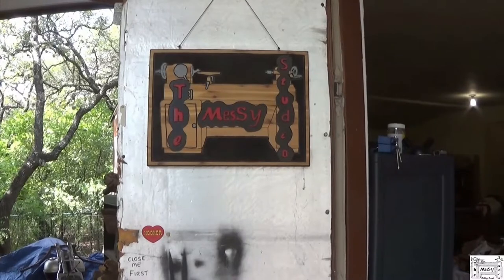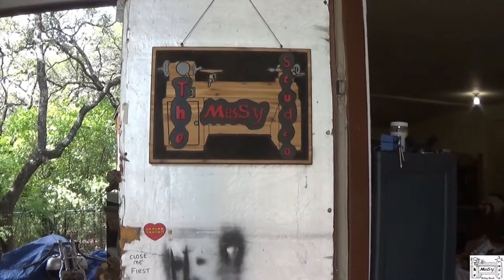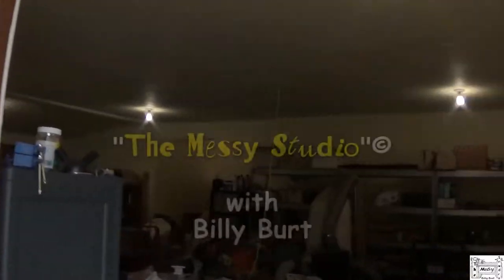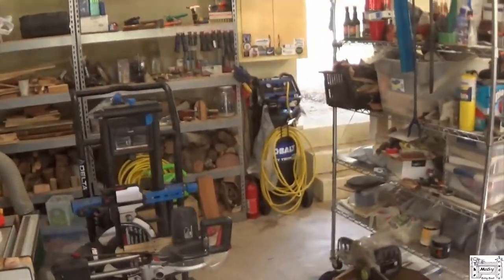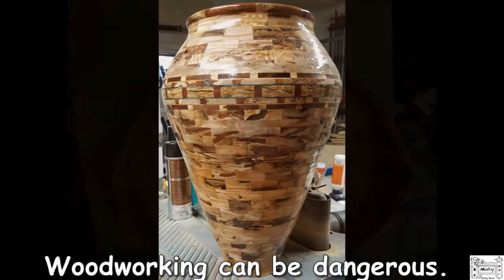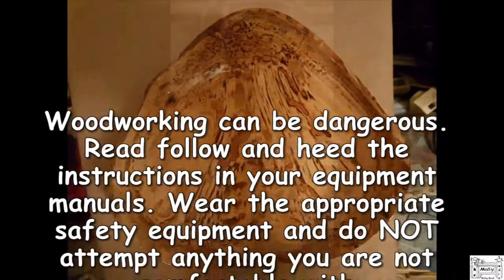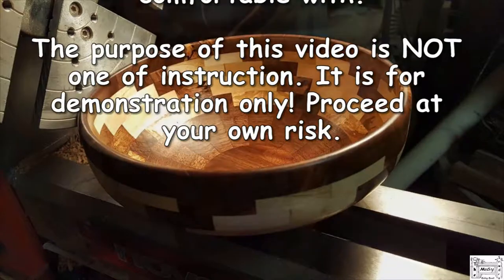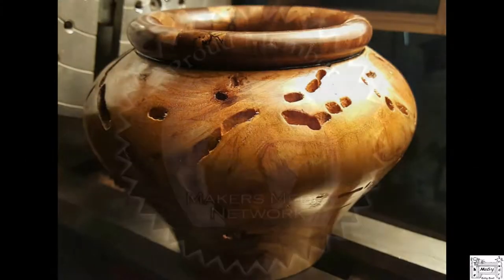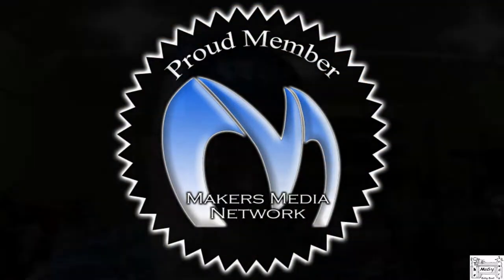Hey y'all, welcome to the Messy Studio. Come on in and see what's going on. I have two collet chucks, one for my big lathe and one for the other two midi lathes.